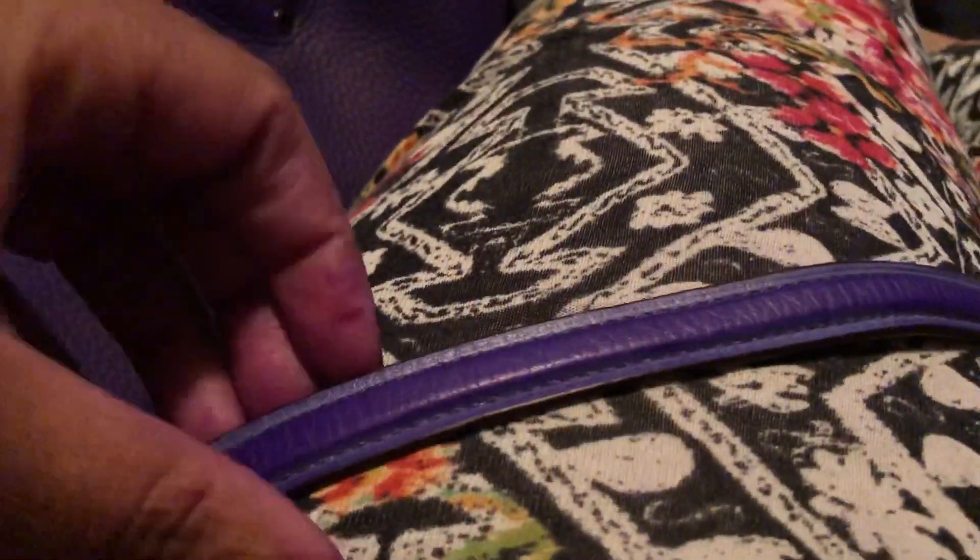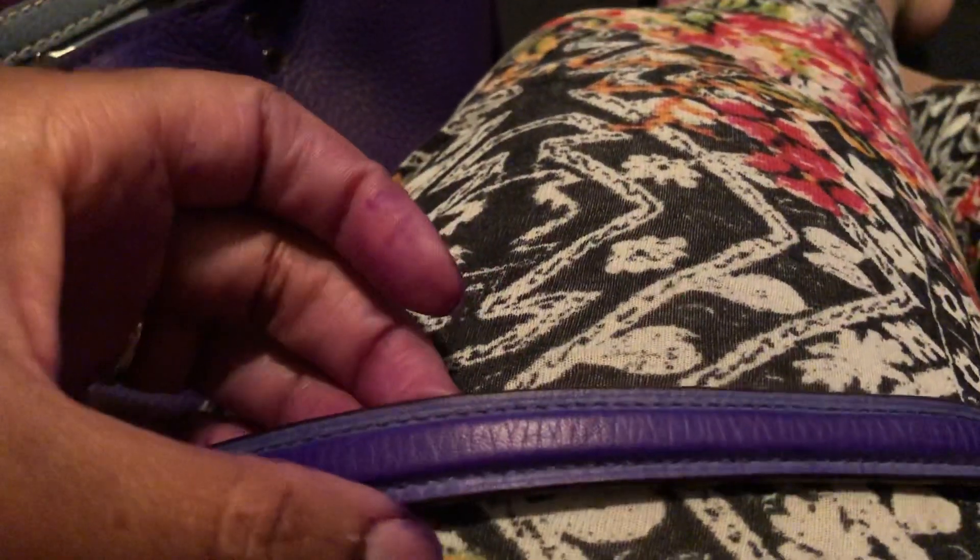This is how it looks on the strap. This middle part — that's two coats. The sides, it was originally cornflower.